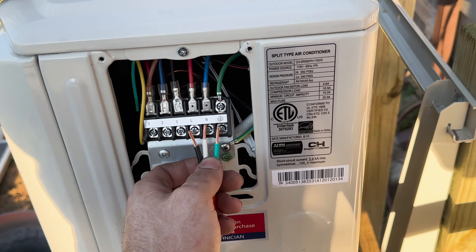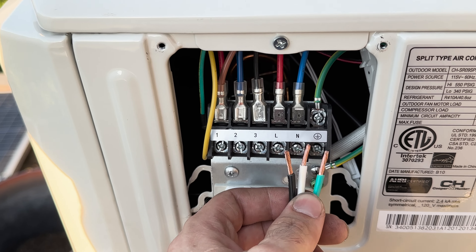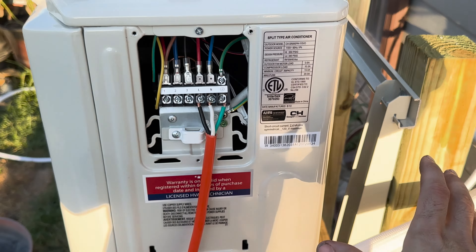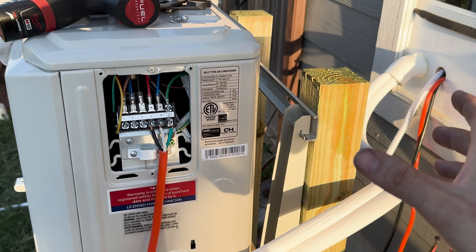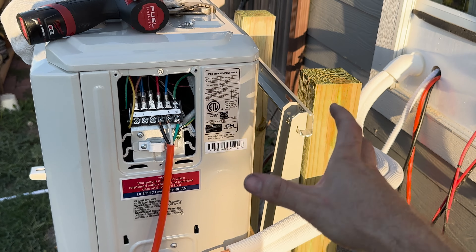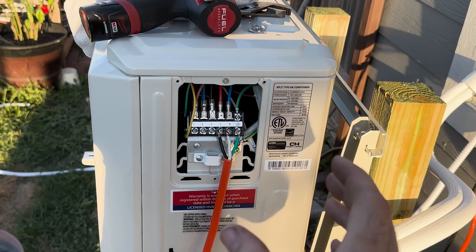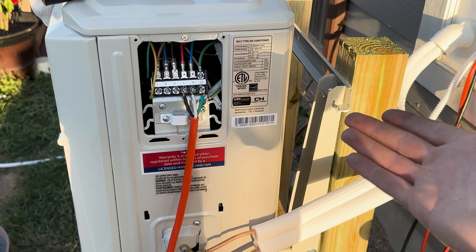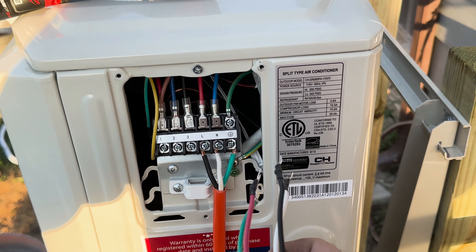I'm not putting in the disconnect switch right away — I'm really just doing this for demonstration purposes. Otherwise this video would be three hours long. I'm going to go back later and install it separately — if you guys want to see that exact process, let me know in the comments and I'd be happy to make a separate video on installing it with conduit and making it proper and within code. This is definitely not going to be up to code — this is just to get the unit running and to show you how easy it is to do. Make sure if you're not comfortable doing this, get an electrician to help. Next, the control wire — I just don't want anyone to get hurt.